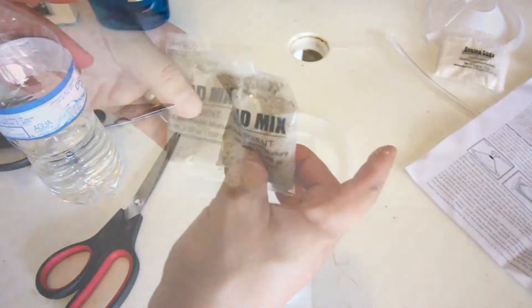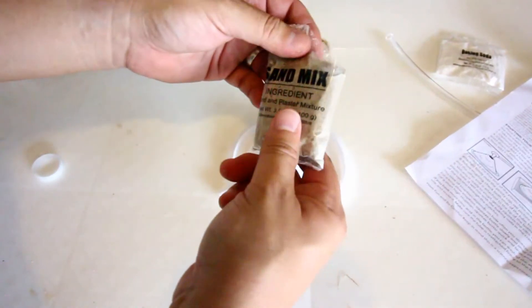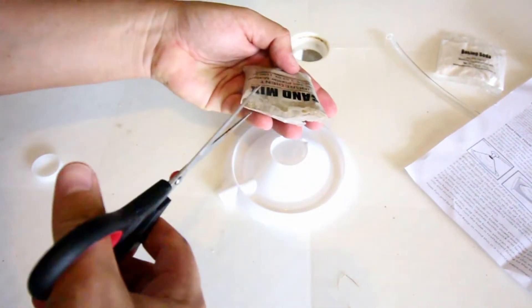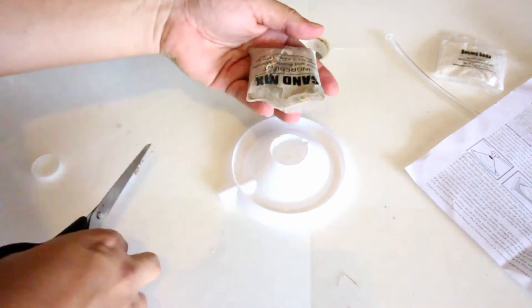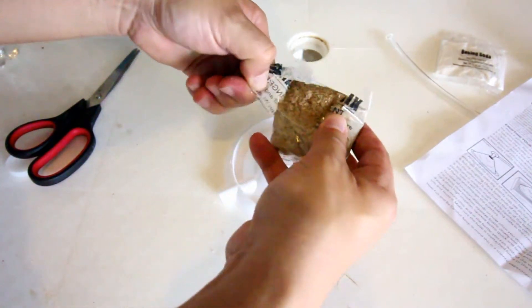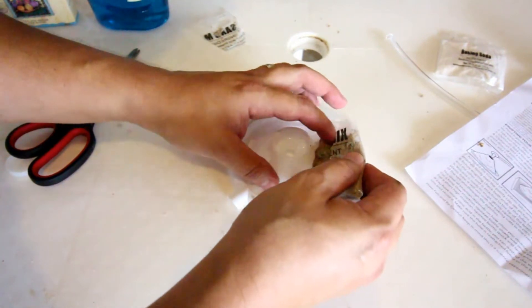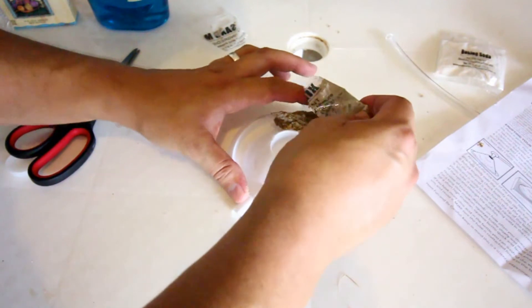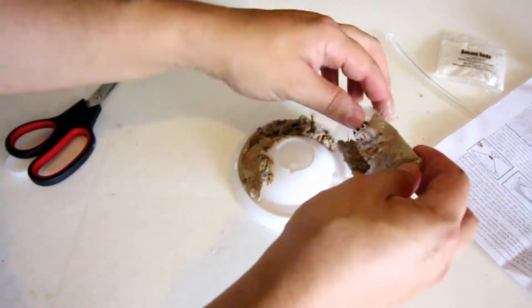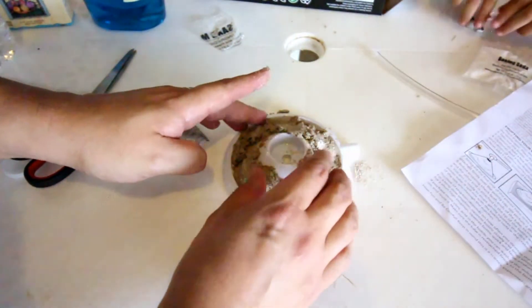I like how it says it's 3.53 ounces of dirt - very specific. Look, I'm already spilling it. So that's the plan - we're just going to make some dirt. The next step is we're supposed to apply the dirt to the volcano, and it's kind of stuck in here so we're going to cut it out. Now I'm not thinking there's a real exact science to this - we're just going to drop it on there. It's like making a sandcastle. Now that we got it on there, we're going to move it around to make it look like a real volcano.